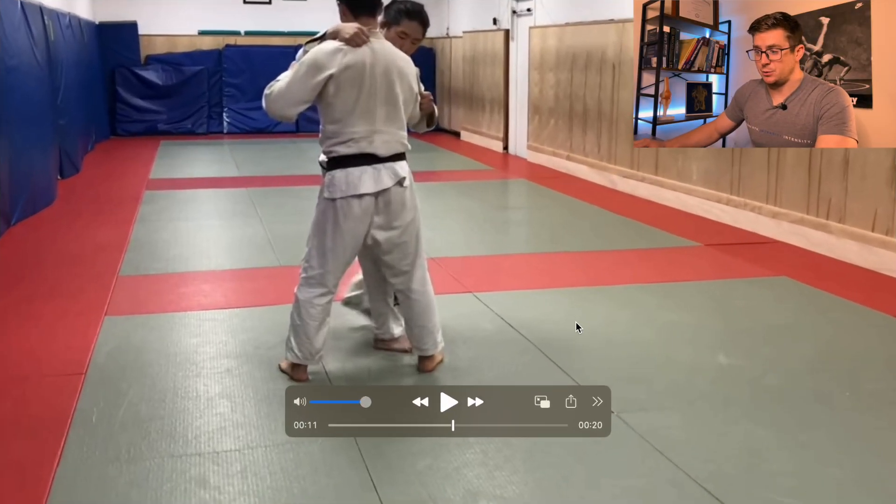Now this takes us to the O-Uchigari — the inside trip with the gi on, which is a one-on throw in Judo. The setup is quite a bit different. You don't need a two-on-one because you just grab the collar — one setup is to grab the collar and grip the gi on the backside of the elbow.